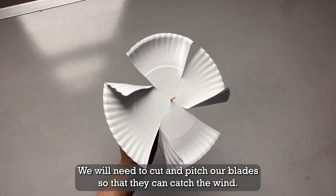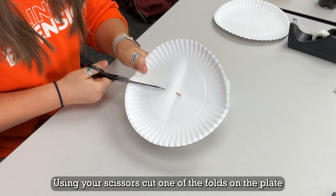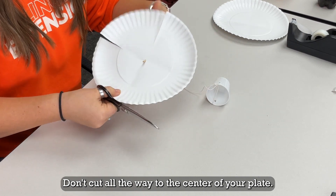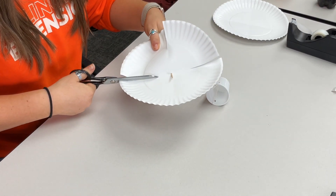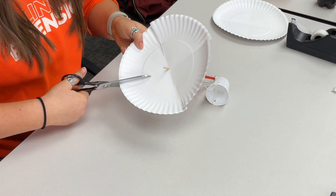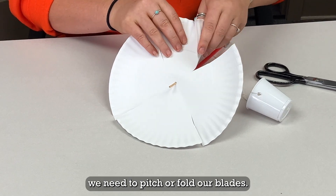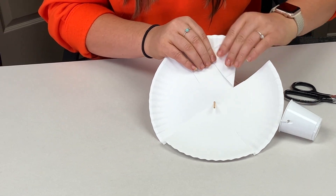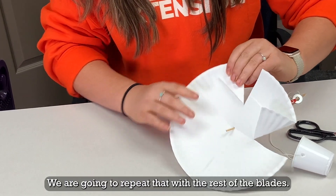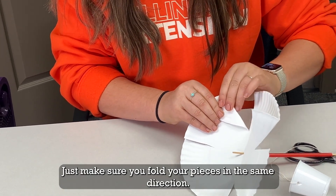We will need to cut and pitch our blades so that they can catch the wind. Using your scissors, cut one of the folds on the plate until you reach the foam piece. Don't cut all the way to the center of your plate. After you have cut all the folds, we need to pitch or fold our blades. Take a corner of each blade and fold them forward like this. Repeat that with the rest of the blades, making sure you fold your pieces in the same direction.